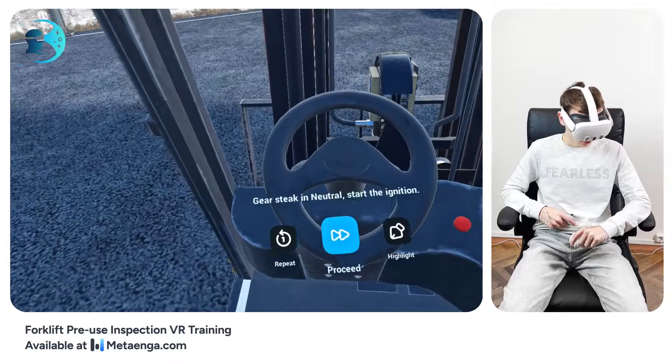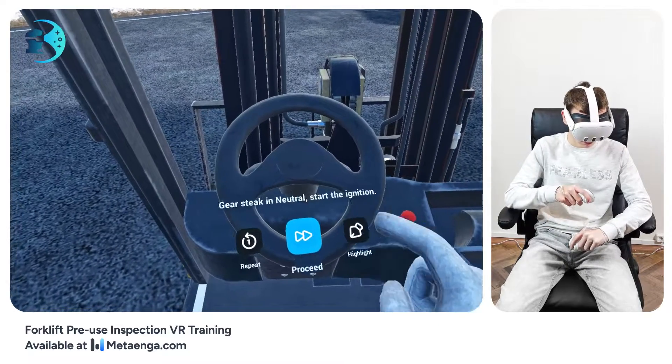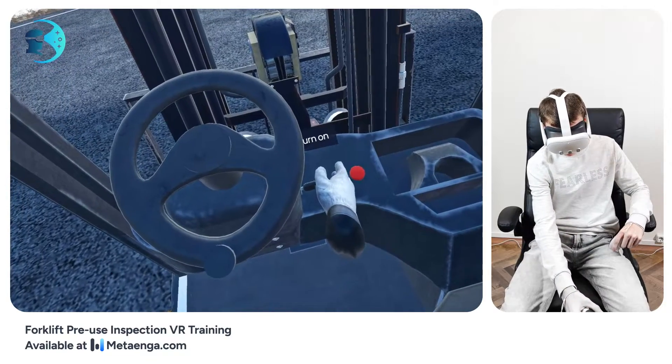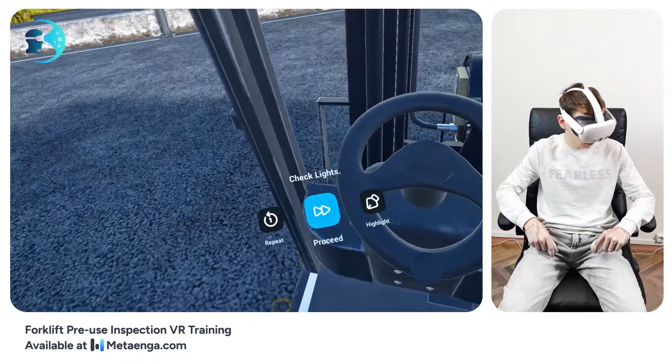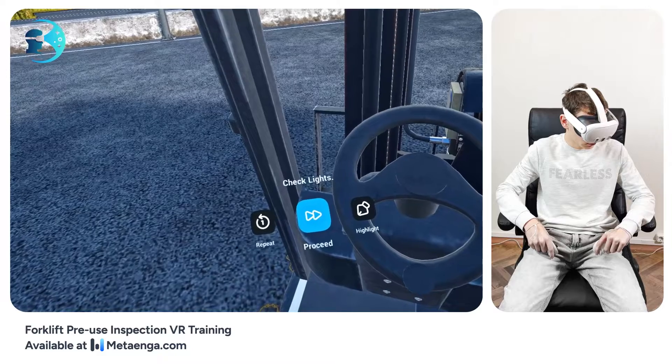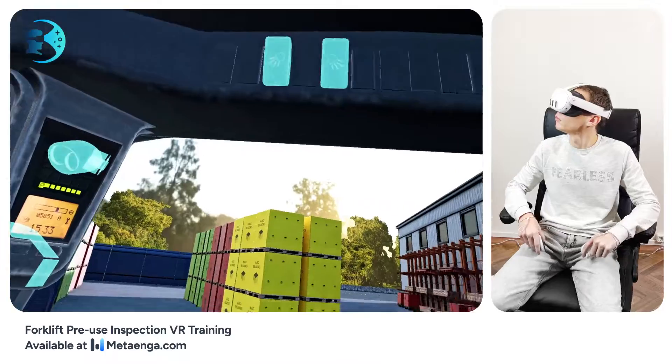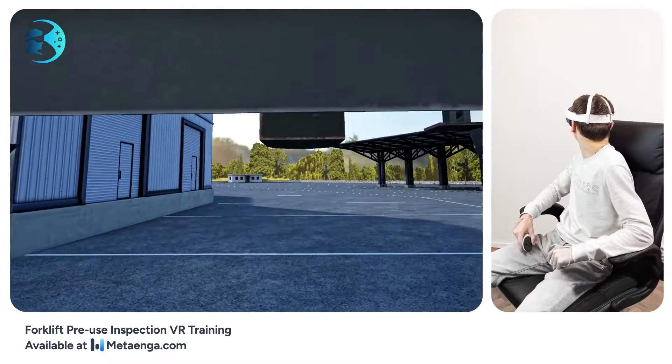Let's move forward with our inspection. Make sure the gear stick is set to neutral and start the ignition. Time to test the forklift lights — flip the switches and ensure both front and rear lights are on. Wave your hand in front of them to check. Also, verify the beacon light and blue spot functionality.